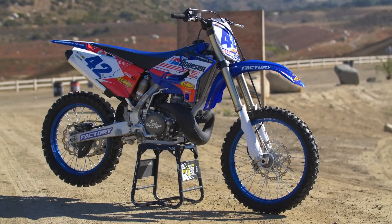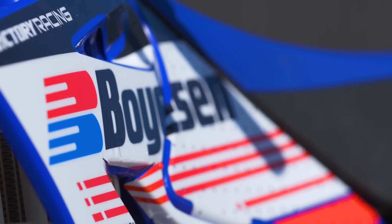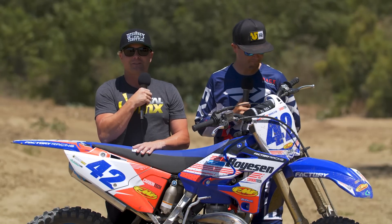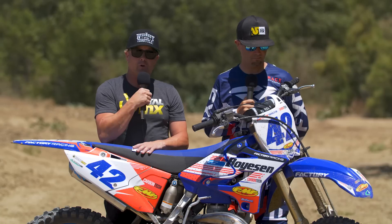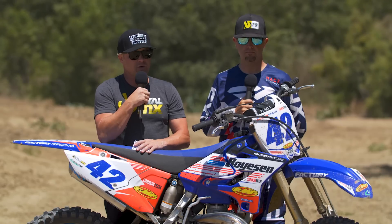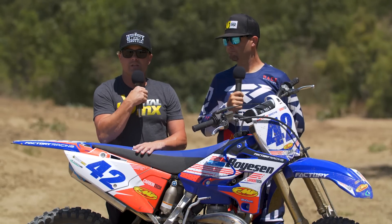Thank you guys for watching. Thanks to Yamaha for lending the bike for the day, to Decal Works for the graphics, to Boysen, FMF, Inside Line Connect, and their buddy Hapa who helped take the thing apart and back together six or seven times. Hope you guys can take some of that info and apply it to your own motorcycles. Boysen makes a full line of stuff, as does FMF for all makes and models — get over and check those guys out. We'll see you guys next time.